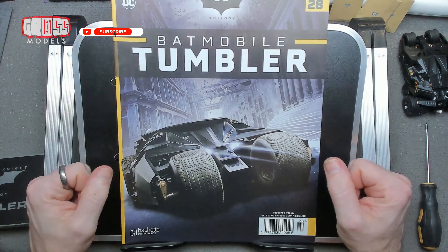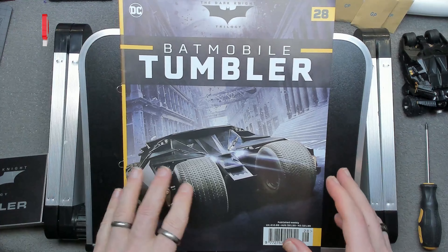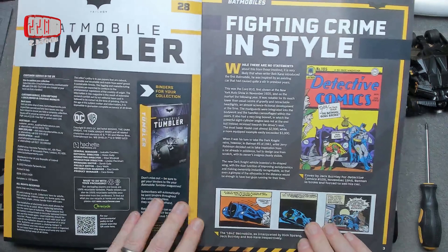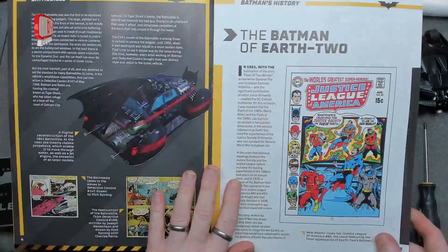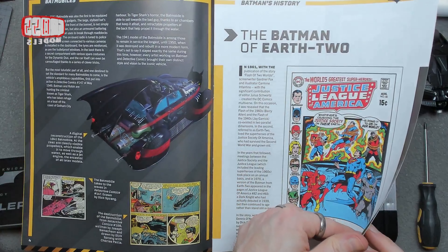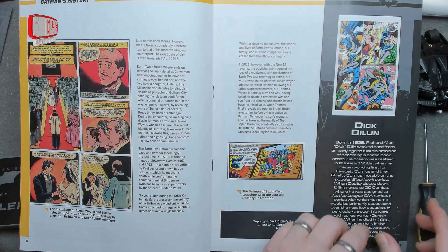Hello, I'm Chris, this is Gross Models. Warm welcome to issue 28 of the Batmobile Tumbler from Hachette — this is the last of this month's delivery, so let's get on with it. Fighting crime in style. There's something about Batman suits. Batman on Earth 2 — the DC universe has the multiple earths, the parallel universe thing.